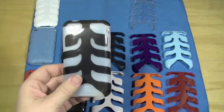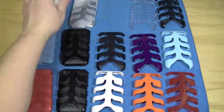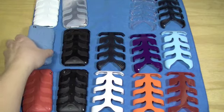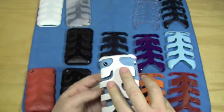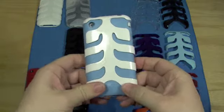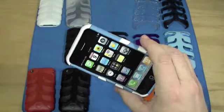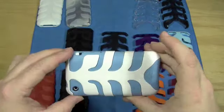We'll go ahead and move right along to the Celestial case with the white. I also did try this combination out on my phone — that's actually pretty neat on there, I like that. Very, very nice. I've sported that a couple times on my phone. It's pretty sweet. I like that case, too.